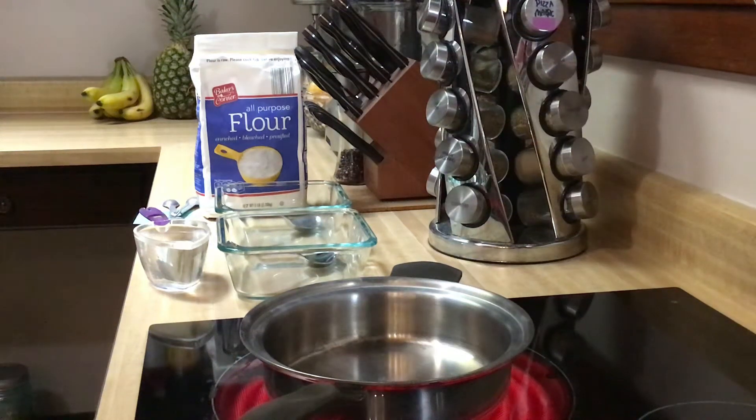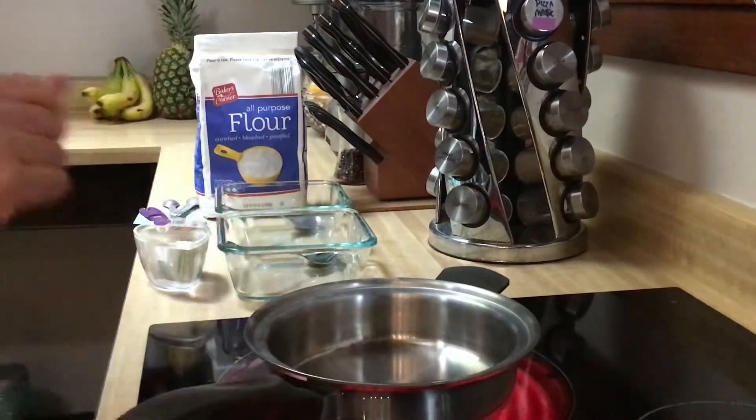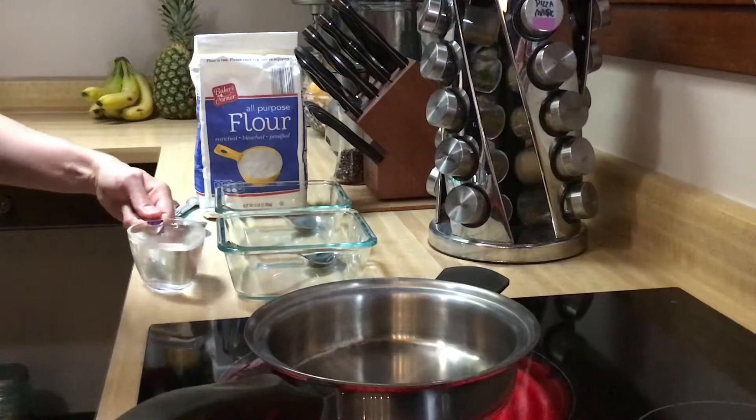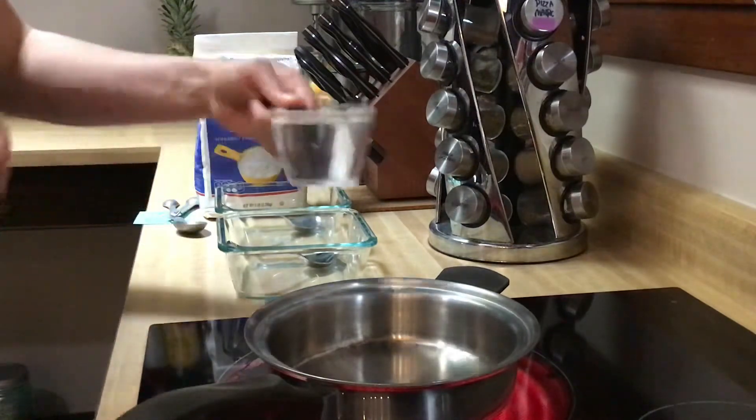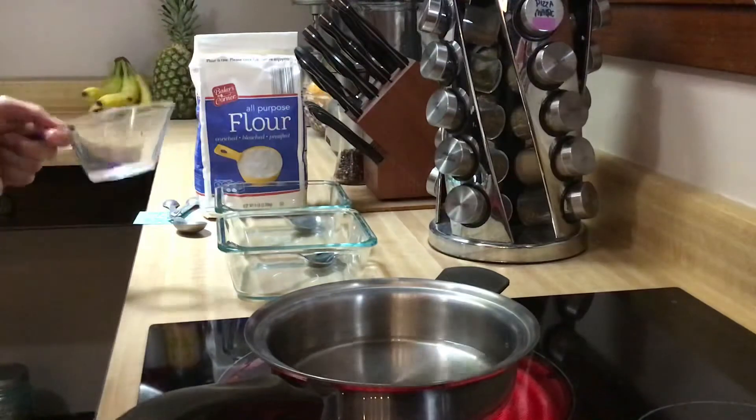We're going to mix up some paper mache paste and I'm going to show you two different ways. I just turned on my pan to a high heat and I've got one cup of cold tap water, straight from the tap, and we're going to let that start to heat up.